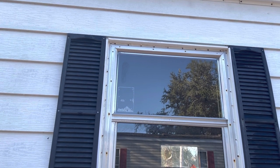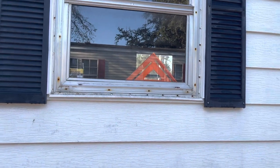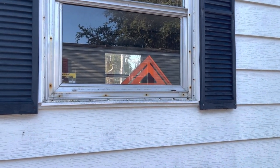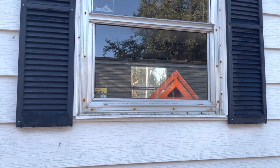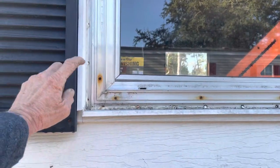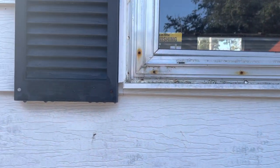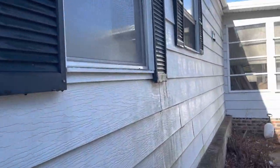That does cause somewhat of an issue for me to put new windows in this place. My new construction window has a nail flange, same as the existing one, but they added siding to this thing — and in most part they just went over the top of the existing nail flange.